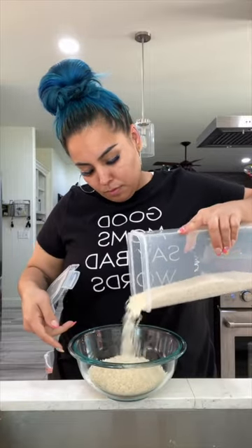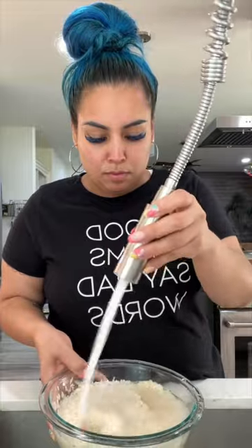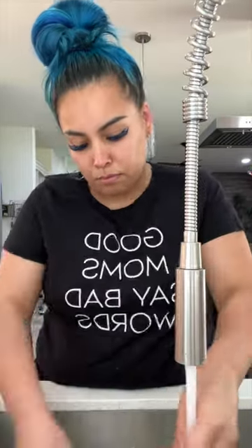If you're a hungry teenager, home for the summer, starving like Marvin because your parents are still at work, I'll say no more — because today I'm going to show you how to make an easy Mexican rice.